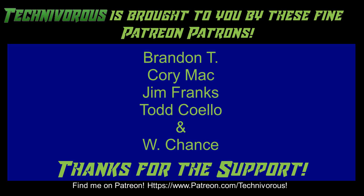As always, this channel is brought to you by these fine Patreon supporters. If you'd like to support the channel, head over to patreon.com/technivorous. That's going to be the end of this video — I'll put a video up here you can check out for more, and if you haven't already, go ahead and subscribe to the channel.